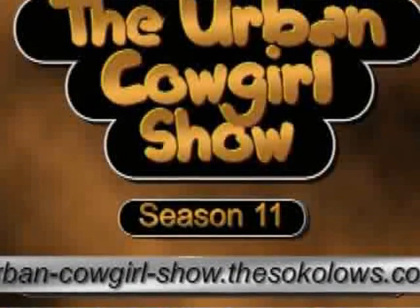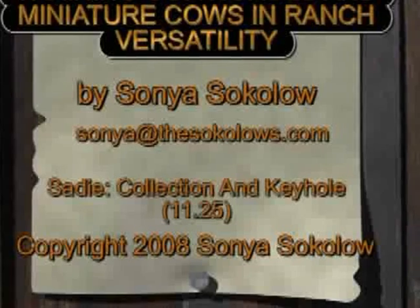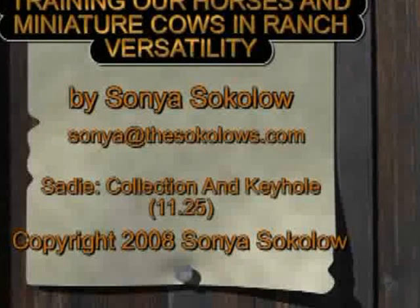Welcome to the Urban Cowgirls Show, where we train our horses and miniature cows in ranch versatility.